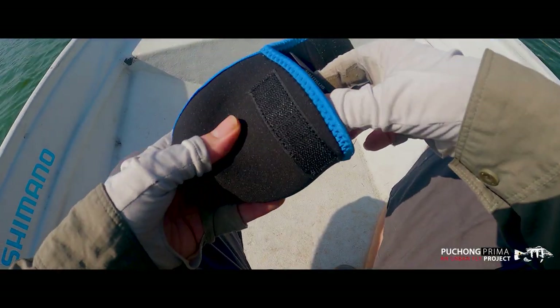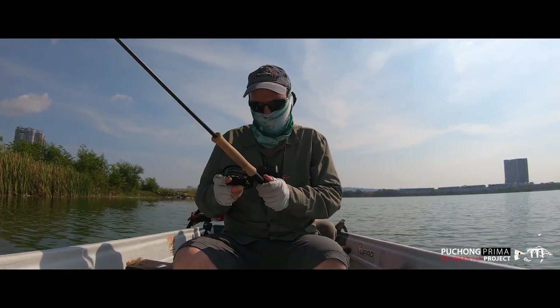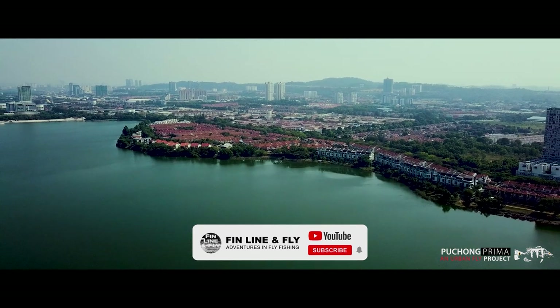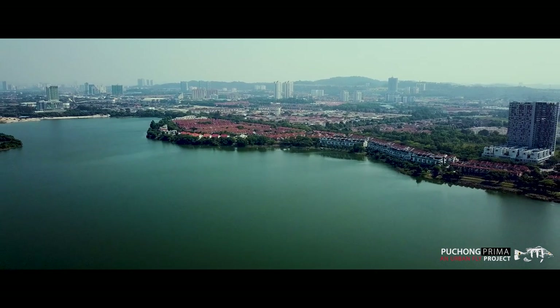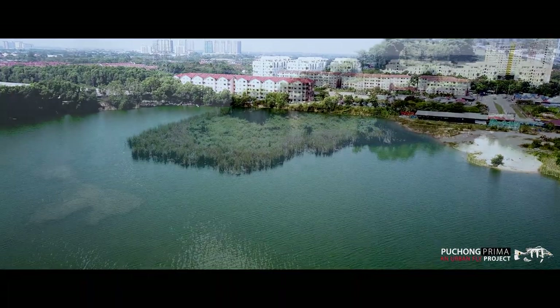As I sit on the boat on this marvellous expanse of water, it's incredible to think I'm only a short drive from the city of Kuala Lumpur. We're fishing today on the Prima Lake on the outskirts of the city. It's my first time here and I'm looking forward to learning about the tactics to target the fish that reside here. The lake is formed on the site of a disused tin mine that naturally filled with water to form what is now known as the Prima Lake.